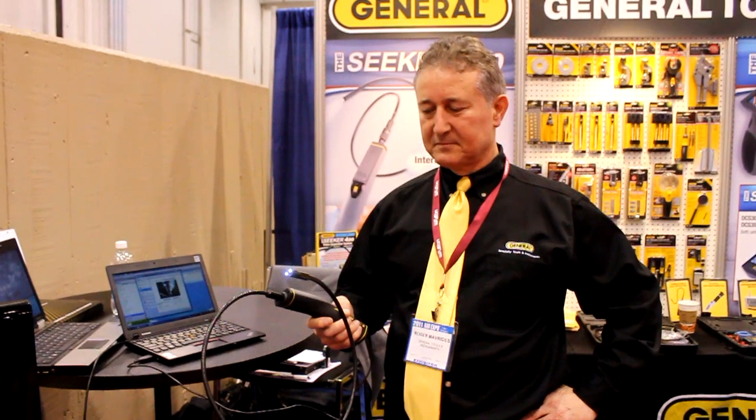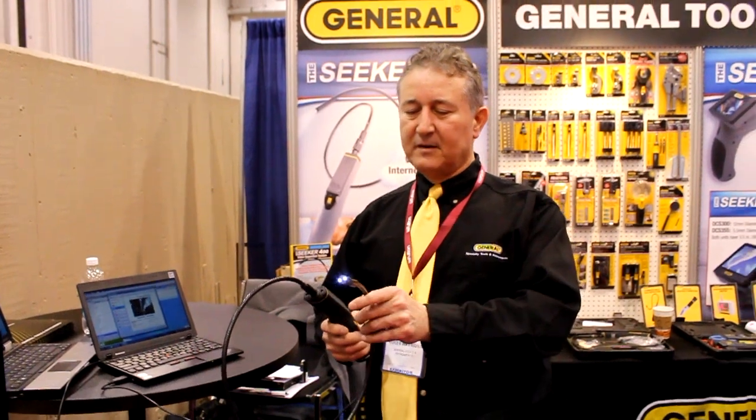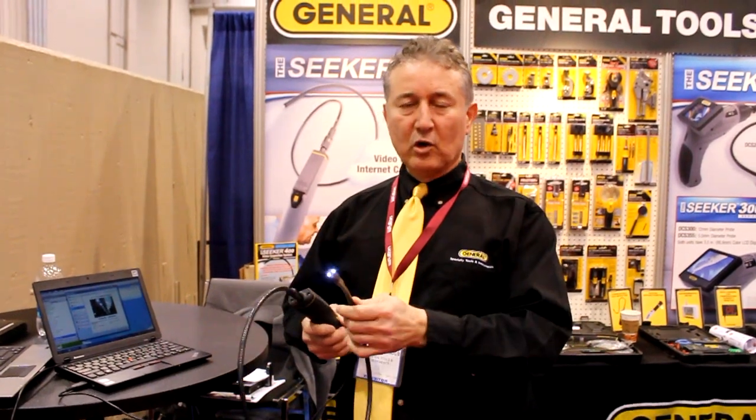Roger, you've got another inspection tool for us — tell us a little bit about what you're holding, because I understand this is a really cool camera system at a great price point. This is the Seeker 50, a video boroscope with a 12mm diameter camera head. It's a meter long and very affordable at $49.95.